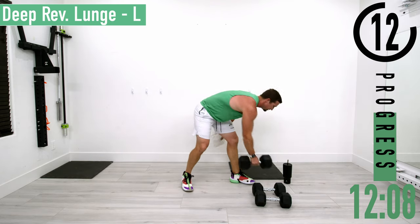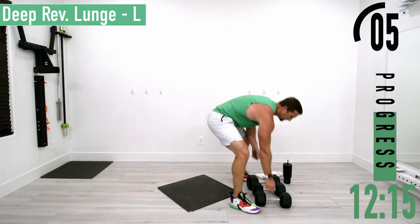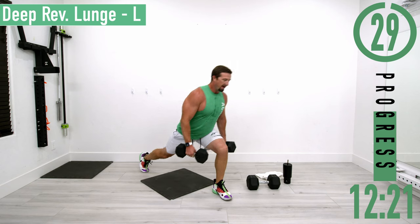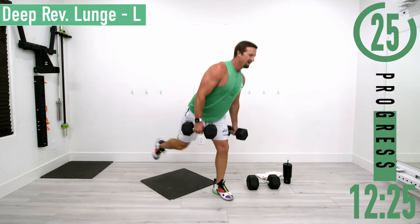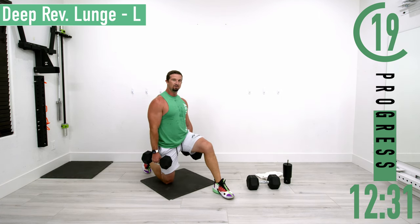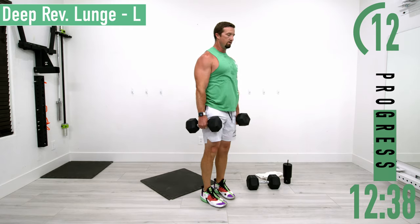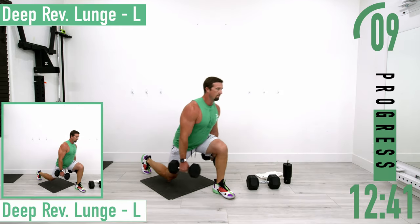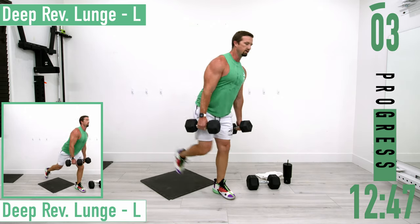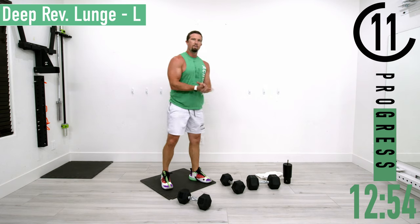Next we've got deep reverse lunges, left side. Left side stays forward, grab the dumbbells. Take a big step back, sit back onto that knee, then drive up and forward. Big step back, come up. Good reps, going back into it, keep pushing.